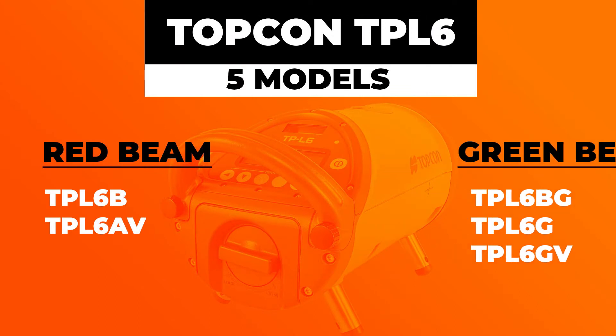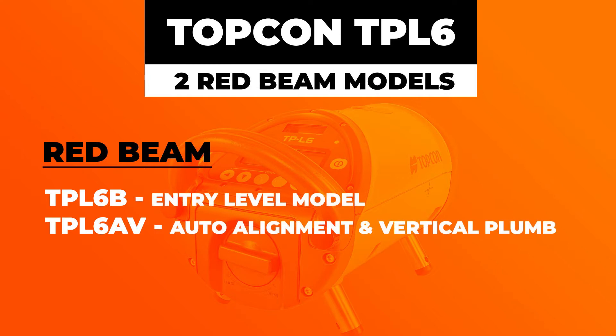Going over those red beam models first, you have the TPL-6B — that's the most basic they offer. It's a red pipe laser that's going to do everything you need.